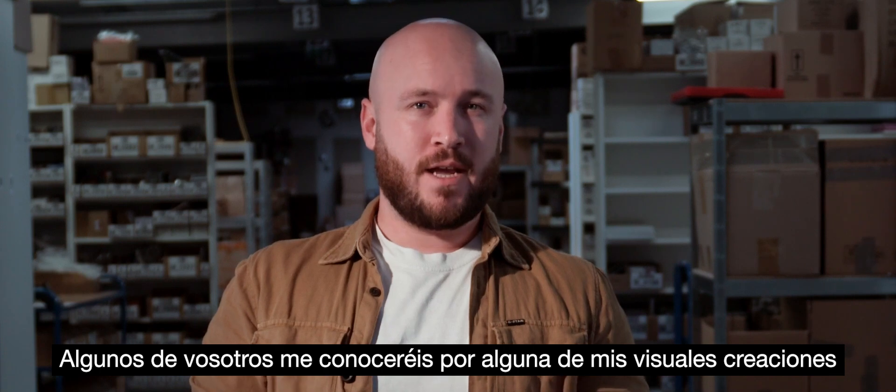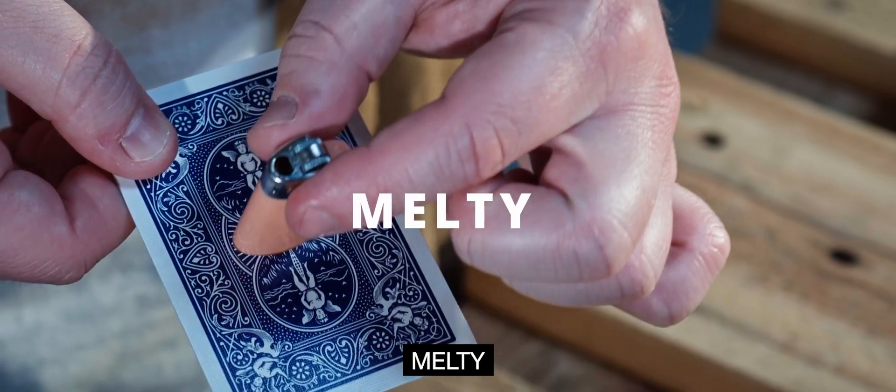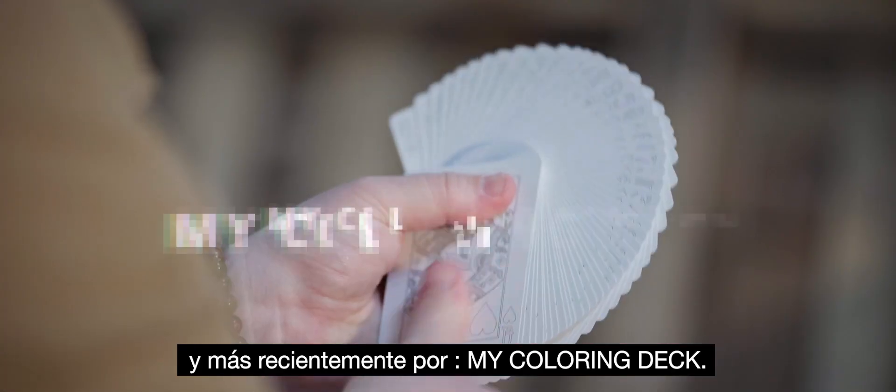Hi, I'm Jordan Victoria. Many of you know me for my visual creations such as Abra, Melty, and more recently my coloring deck.